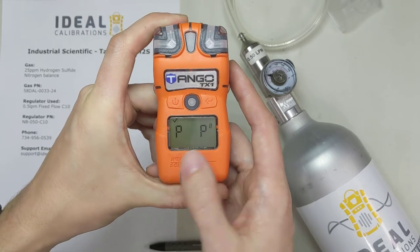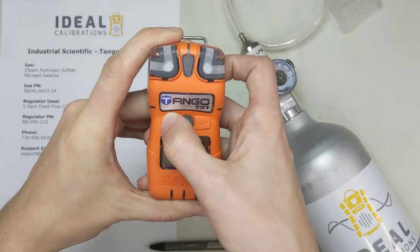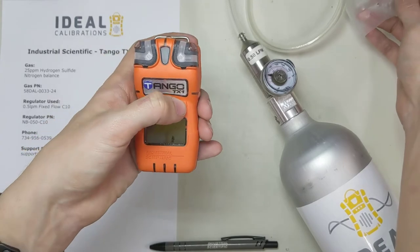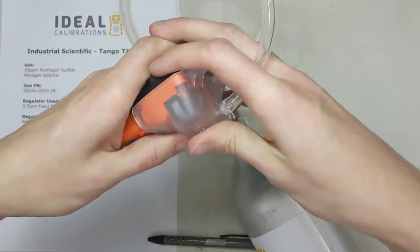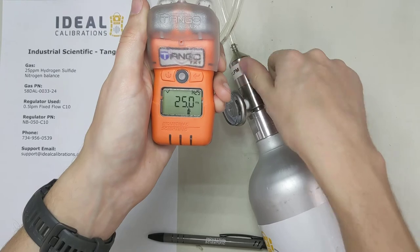That beep and double pass — that's one for each sensor on the unit that detects H2S. Hit power, which sends us into calibration mode. Hit enter. Now it's saying it wants 25 parts per million of hydrogen sulfide. Put our cap on — it has to click on there nice and strong — and then turn the gas on.